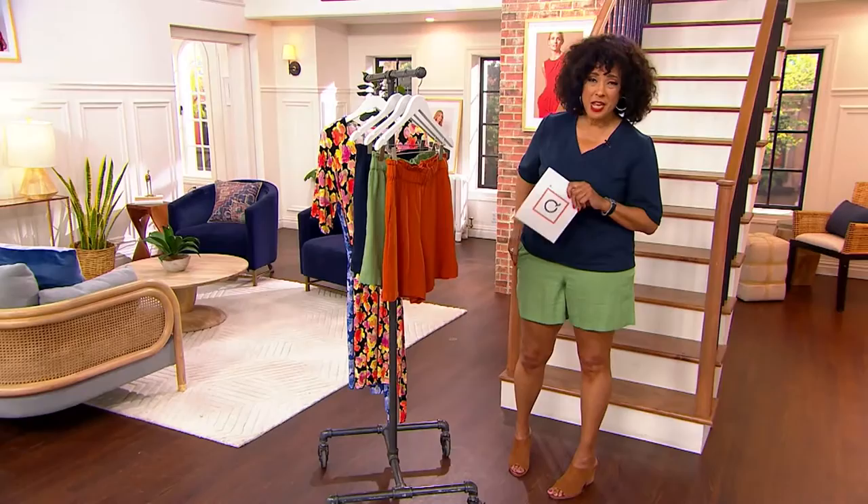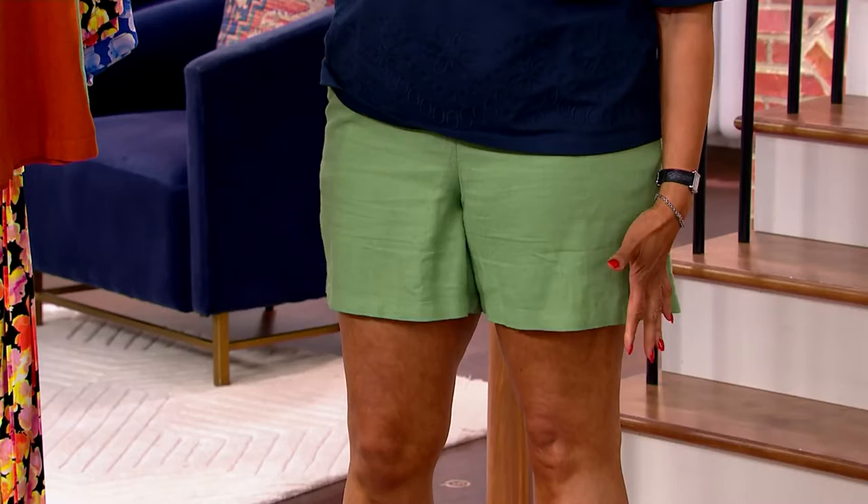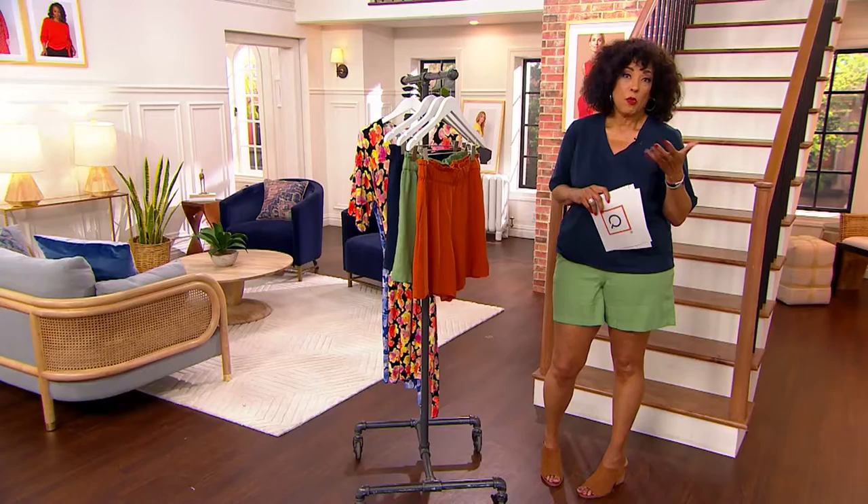We're going to present these with Jason a little bit later in the show, but I wanted you to know they're coming up. That whole paper bag silhouette where you've got the fuller leg — it's short but not too short. Done in a fabrication that feels and looks so terrific. This is linen, but it's a linen blend, so it's the right mix to give you exactly what you want for that summery look, but also a really smart style that's easy to wear and easy to care for.